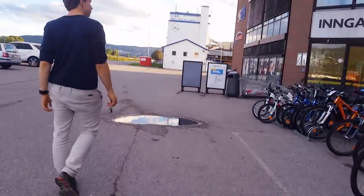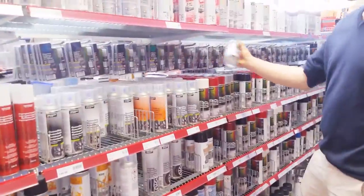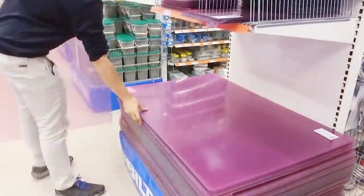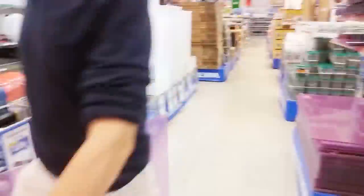If you've been watching us for a while, you'll know this is the first time I bring you with me to the store. Filming in public is so awkward — I don't understand how big YouTubers do this all the time. So anyway, today we're gonna need some white spray paint and a large sheet of acrylic glass.